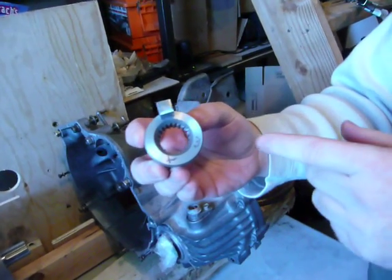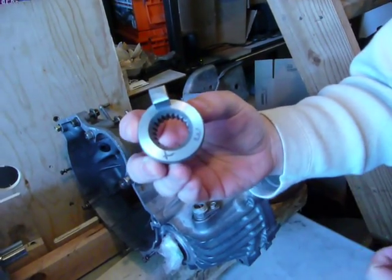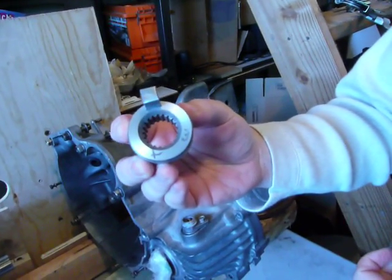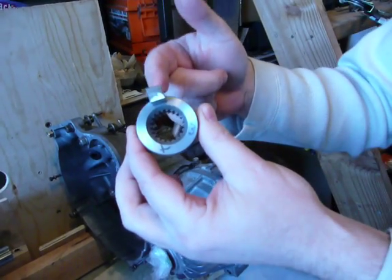You can see here that what's remaining of the clutch has the spline socket inside, so it'll fit over the spline because it's the original clutch. We also had a machinist cut a key in it so we could have a key fit in.